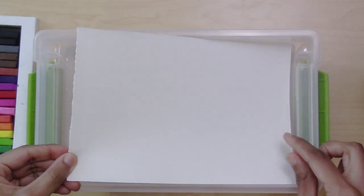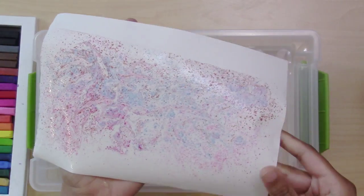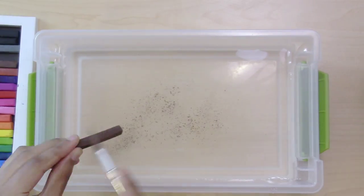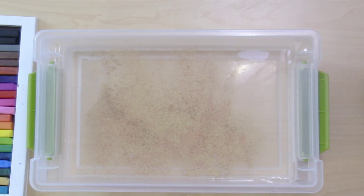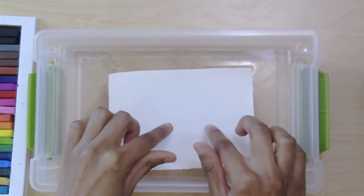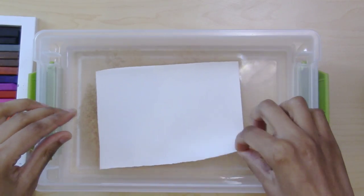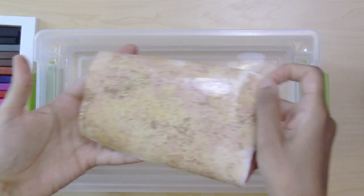Then lay your paper flat into the tub. Make sure it's acid-free rice paper, drawing paper, or thin watercolor paper. Once you figure this out, you can make as many pieces of marbled paper as you want. Tap the top of the paper to remove air bubbles if desired, then gently pull the paper out of the tub from one corner like you're pulling off a sticker. If you rock the tub or move the paper around too much, it'll actually muddy the marbling, so this is the careful part.